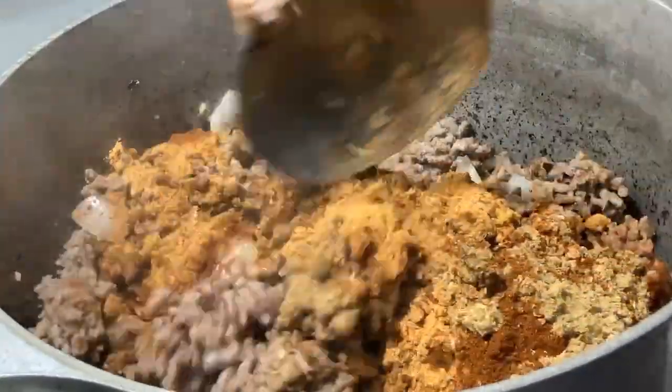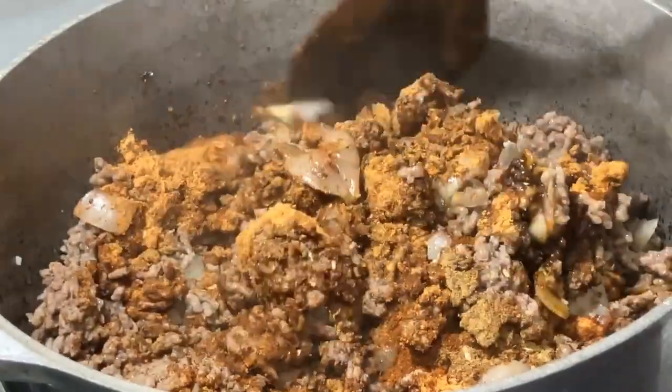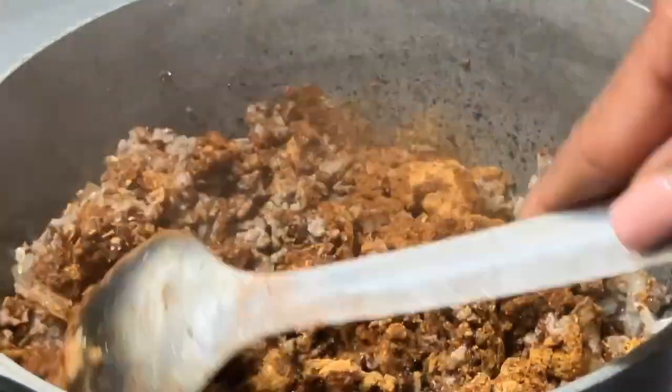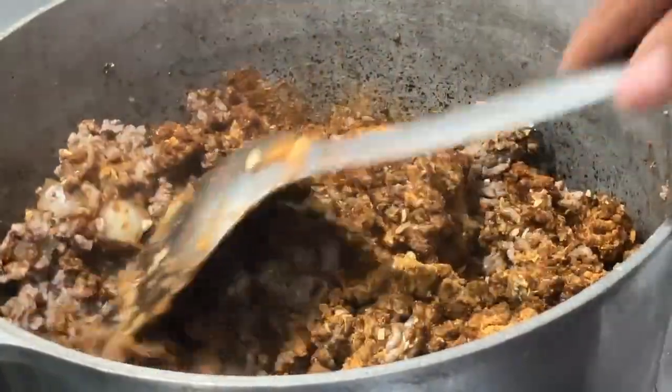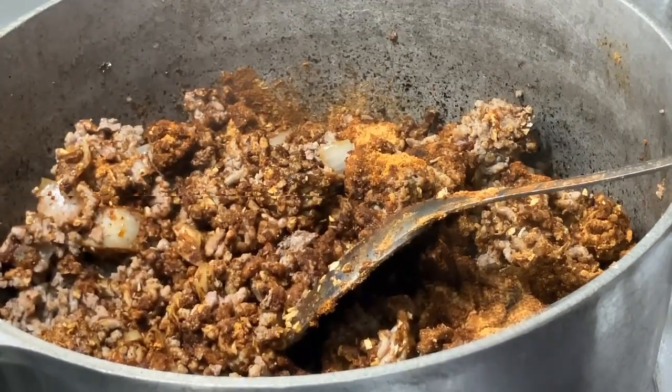When I cook beans, I boil them first. When they come to their first boil, I strain them because beans grow in dirt and you'll see a lot of dirt on your beans. I also find that when I do that I have less flatulence, because beans will give you flatulence — aka gas.